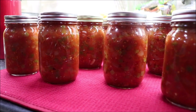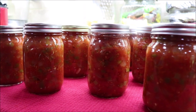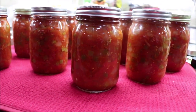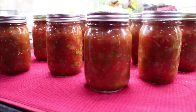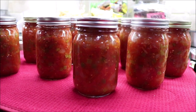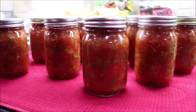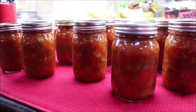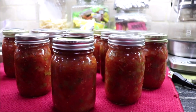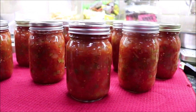Here's the salsa — I've got 16 pints here, and I kept one out to eat, plus we probably ate about two cups, so I would say 18 pints total. They're still popping — I just took the last ones out of the canner, and it sure does taste good.